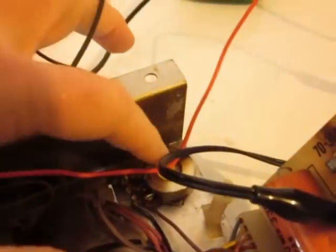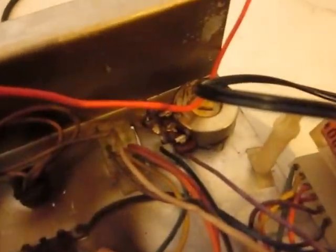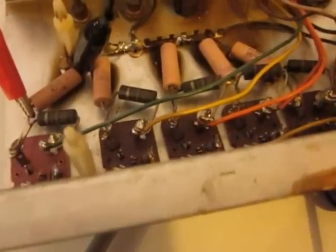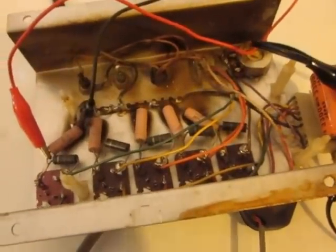I can even scratch it off of this potentiometer here — just this brown stuff. So these are 5, and I look at the schematics and the parts, and these are supposed to be 5 wire-wound resistors, 5-ohm.